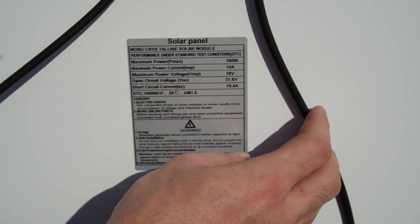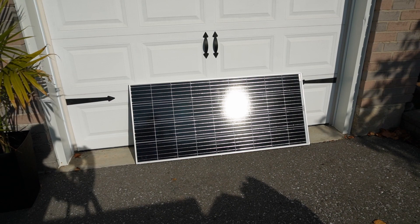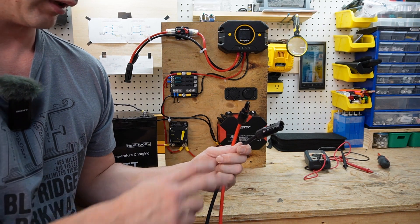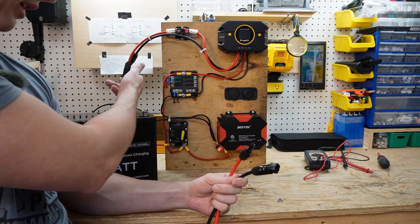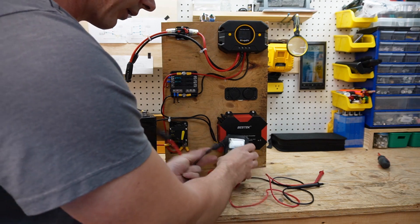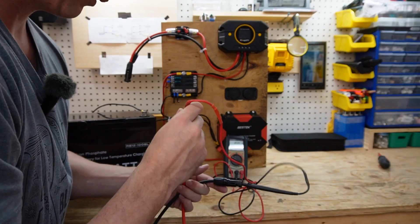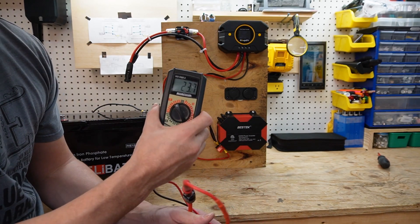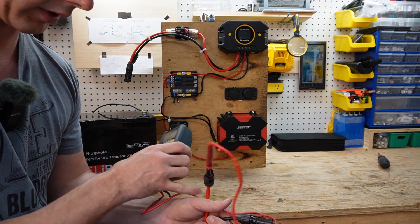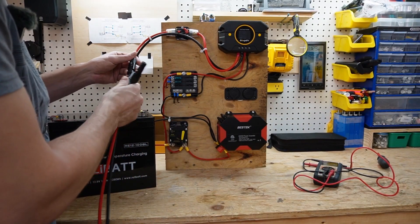I've got the solar panel sitting on the ground connected, so let's head inside and see what we're getting on the charge controller. I have the two MC4 connectors here coming in. Even though they are color-coded and will match up, something you always want to do before connecting everything is check the polarity of your solar panel — just use a multimeter. We're reading 23.6 volts and it's in the correct orientation with positive and negative. Now that we know it's correct, we can go ahead and plug in our solar array.